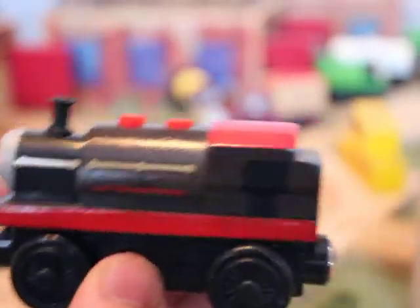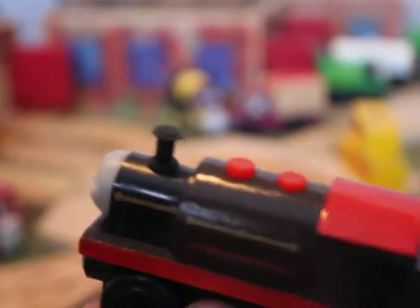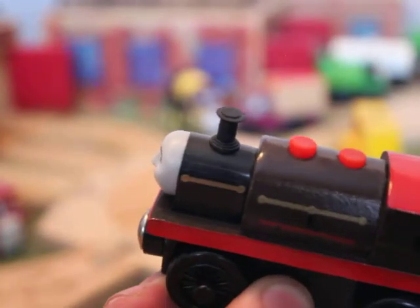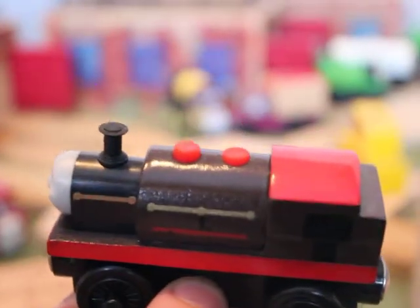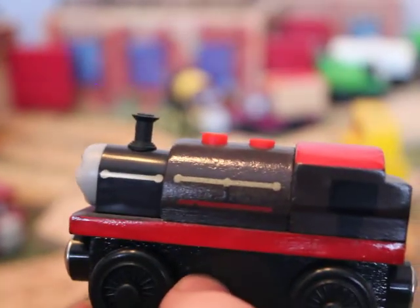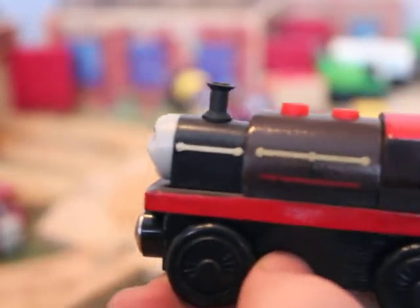For starters, you see the funnel? First thing is the funnel — see those little lines on it? That was going to be on the model Bertram. They put so much detail into this Bertram that it's really amazing. The two red domes — you can see they're at different heights and sizes. That's even more effort that they put into it.